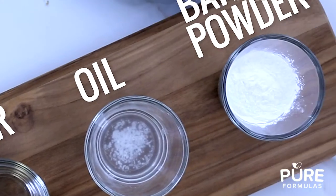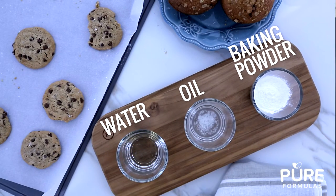In this video, you'll discover a few easy ingredient swaps for delicious and vegan-friendly baked goods. To help you get the fluffiness everyone loves in breads and layered cakes — otherwise known as leavening — you can use water, oil, and baking powder instead of animal-derived ingredients.